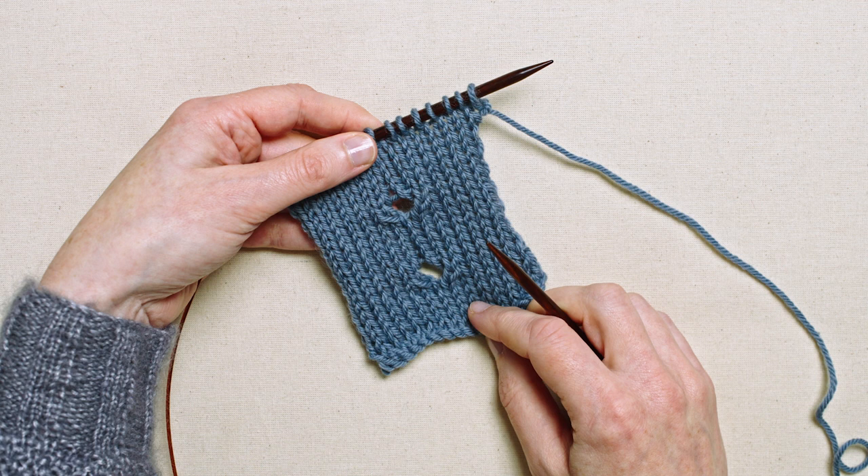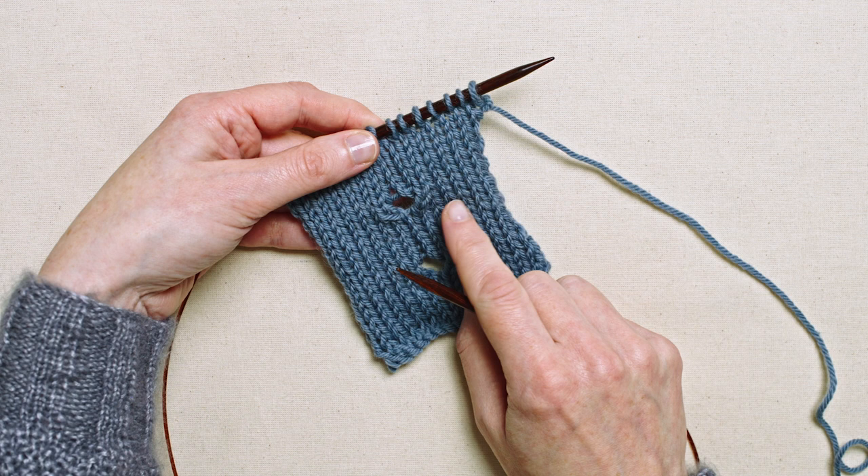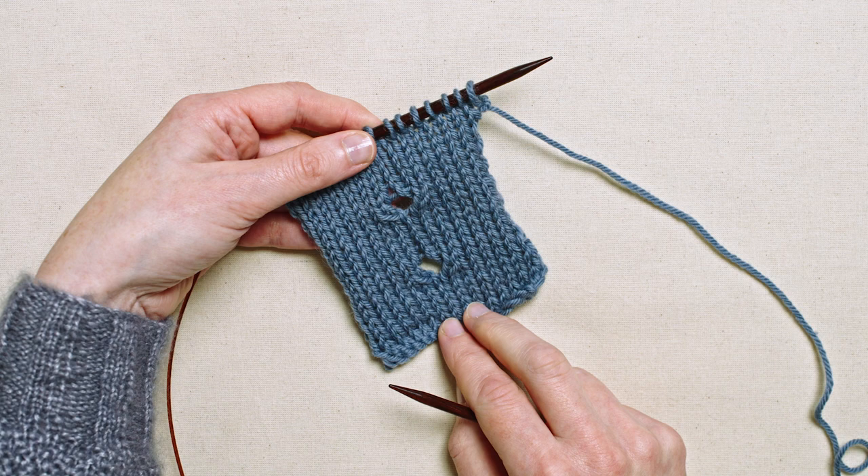The two-stitch eyelet is a way of making a buttonhole that is two stitches wide. It's created by making two extra loops in your knitting, which are then compensated for by decreasing once on either side, and this is how we keep a consistent number of stitches on the needles.